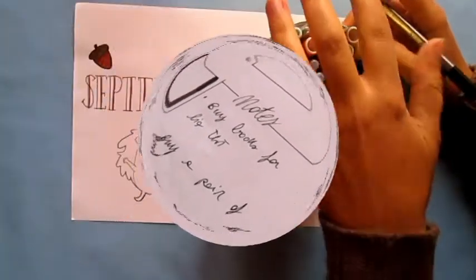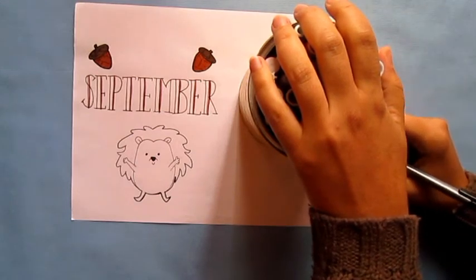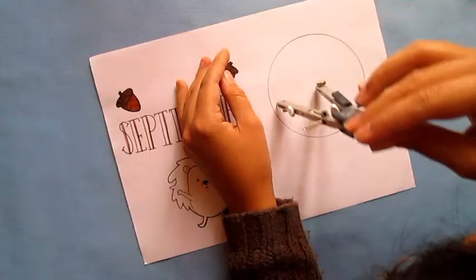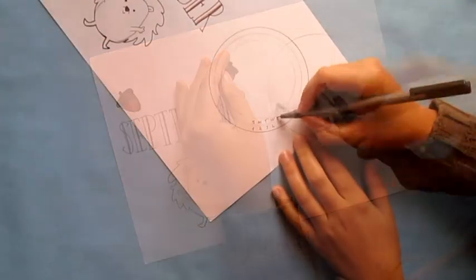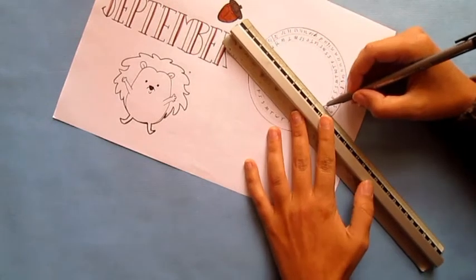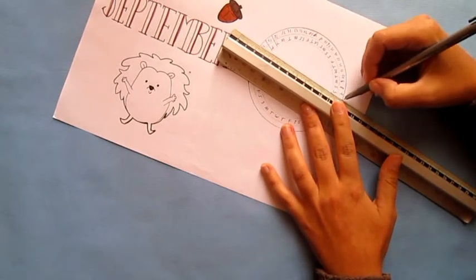The third one is a circle calendar. I drew two circles — one is bigger and external and the other one is inner and smaller. You can use something with a circular shape or a compass to draw it. I wrote the initial days of the week in the inner circle and the numbers in the external circle, then I linked every event with an arrow to the equivalent day.